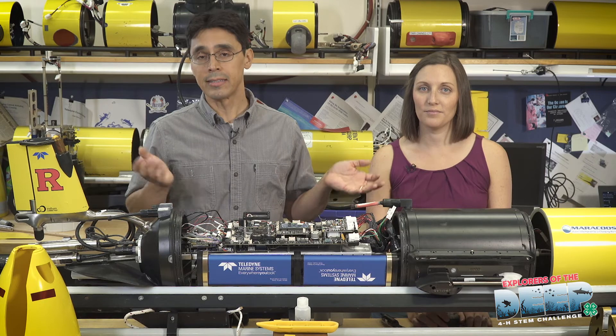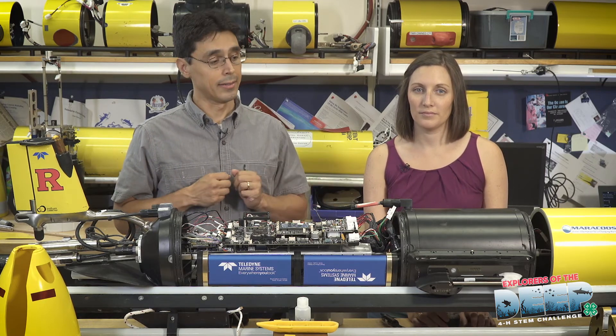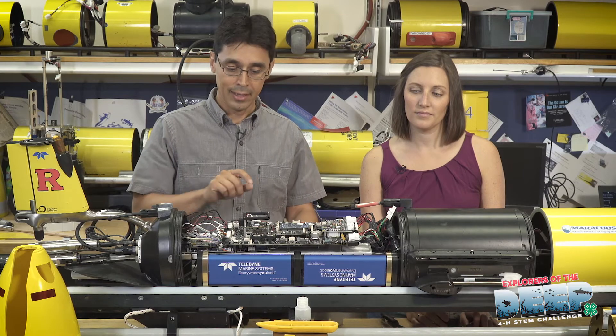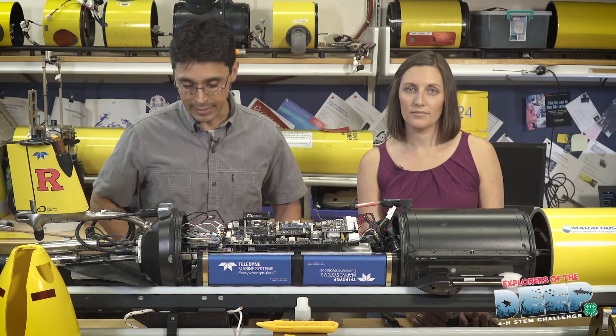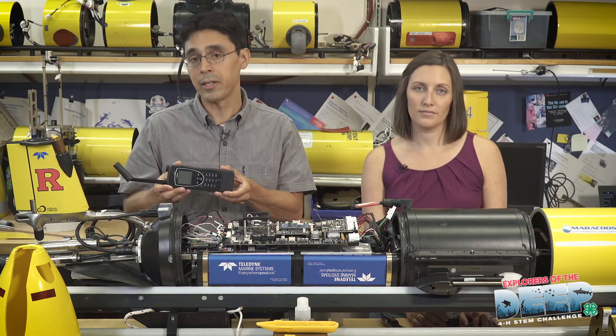Nicole and I are in the process of sealing the glider for its test dunk in our ballast tank. Before we seal it, we have batteries. These batteries power the brains of the glider, or the computer, which is right here. Next to the computer is a compass which helps the glider navigate underwater, and next to the compass is a satellite phone. Built into the glider is a satellite phone which allows it to call home.